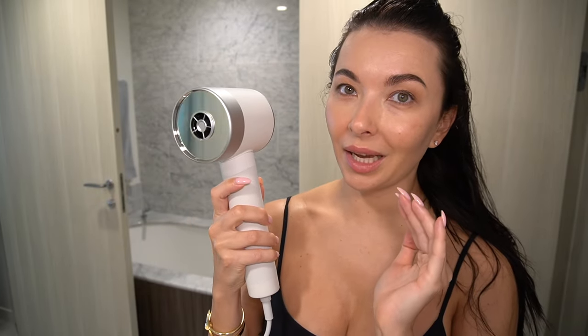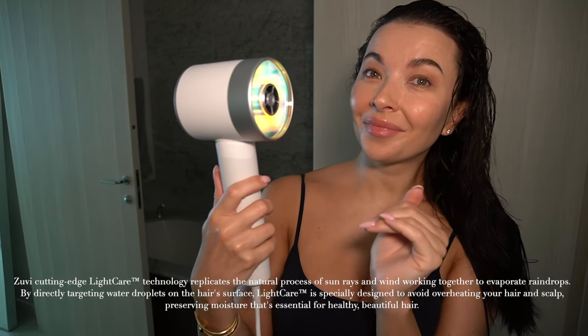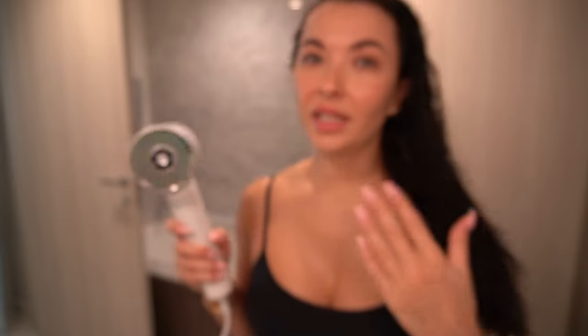Let me show you something — this is absolutely amazing. I'm going to turn up the light for this. Did you see the light? The light of this hair dryer is mimicking UV rays, so it can evaporate the water out of your hair naturally without overheating.